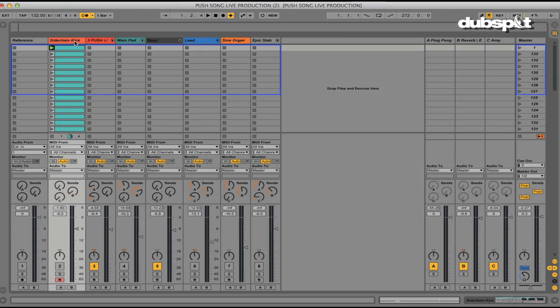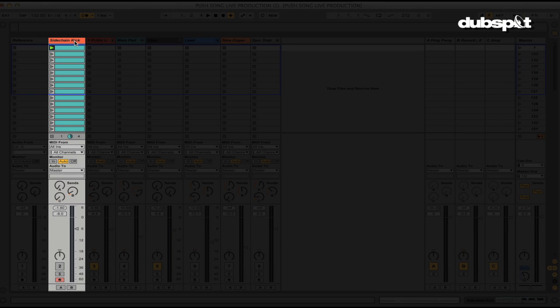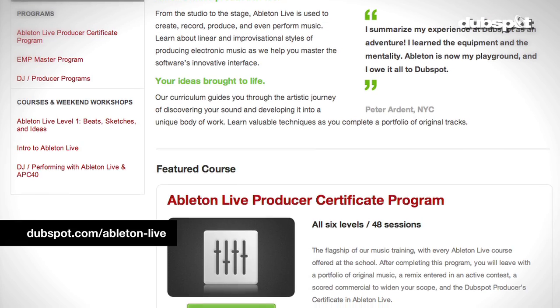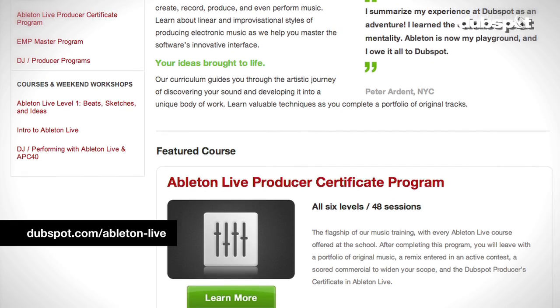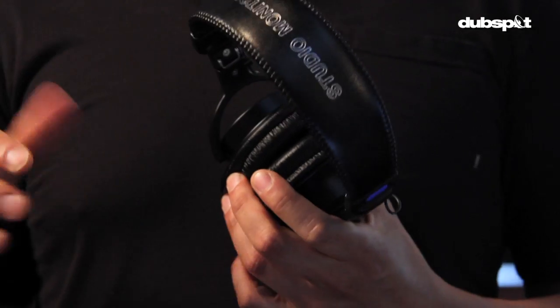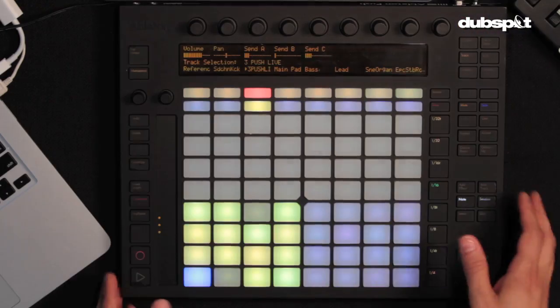The only track I've prepared in the set is a sidechain kick — just a four-to-the-floor kick that you can't hear, but it makes the music pump a bit more in time. This is covered more extensively in our six-level Ableton course in New York and online. I also have headphones with a simple click for the parts where the music drops out and I have to play something in time.